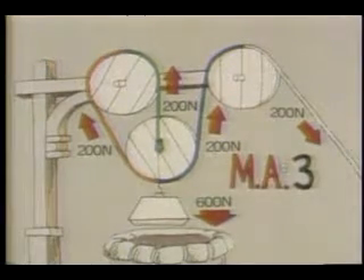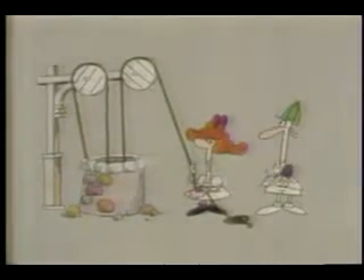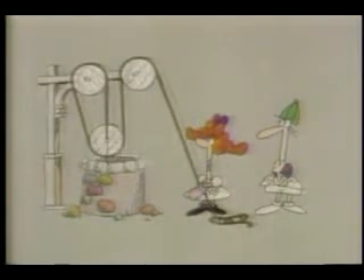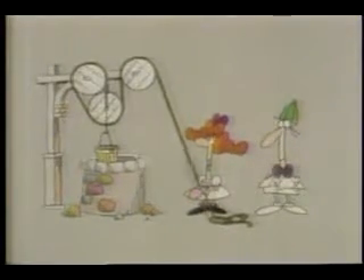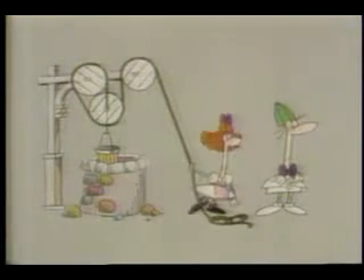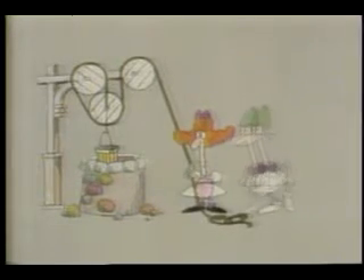This one also has a mechanical advantage of three, and is, in fact, the pulley system that Jill finally rigged up for herself. Although she had to pull the rope three meters for every meter that she raised the pail of water, she only needed 200 newtons of force to do it. In a sense, she'd become three times as strong as Jack.